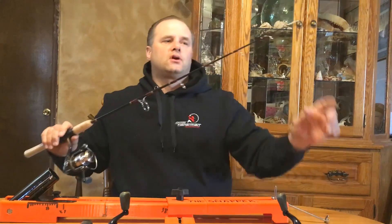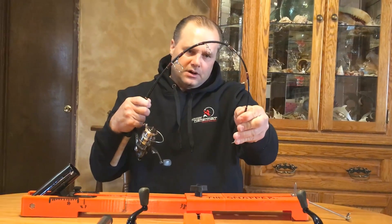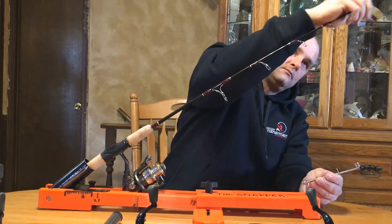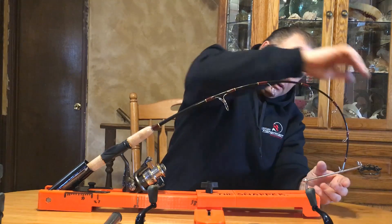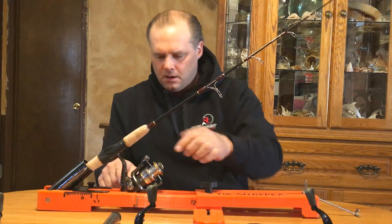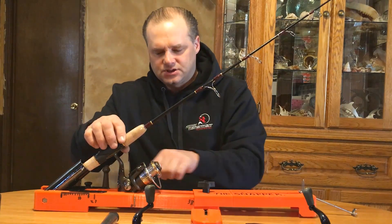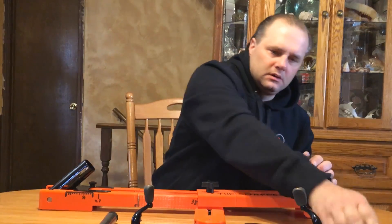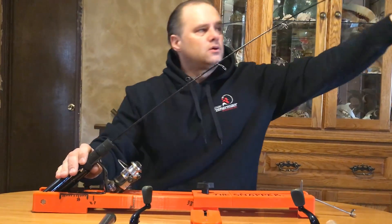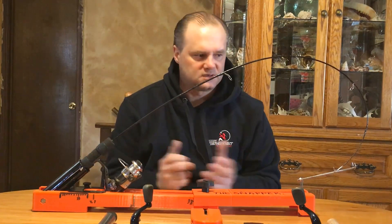Here is my 38-inch heavy-heavy action rod — it's designed for lake trout and Lake Superior. This rod fits in here with no problem. You just take this and bend it over, and you can see there's no issue with it. You'll also notice that the reel can actually sit right inside the track of the Snapper product. Here's a 48-inch fishing rod — same thing, we go through and put it in here. Real easy, just done.